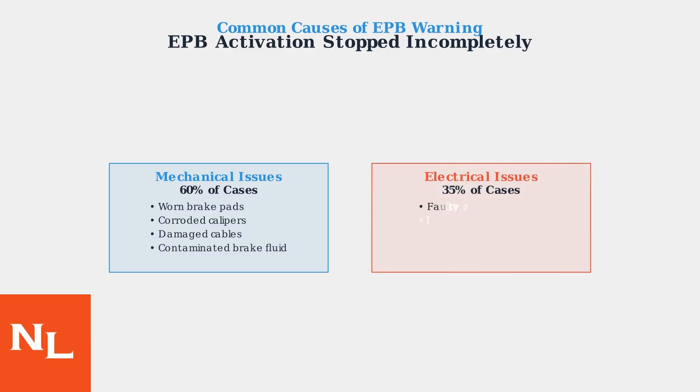Electrical issues represent 35% of EPB problems. These include faulty position sensors providing incorrect feedback, low battery voltage during operation, damaged wiring harnesses, and control module software glitches that prevent proper system operation.